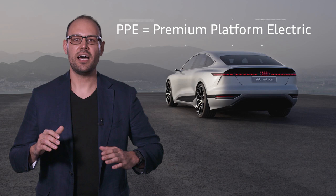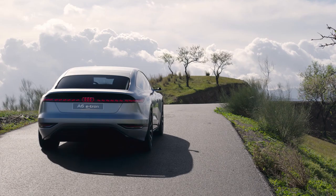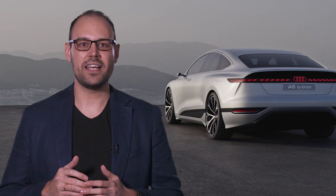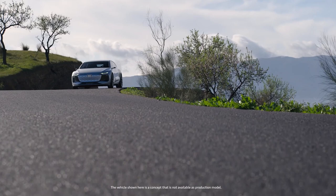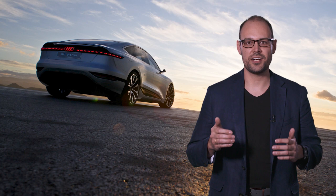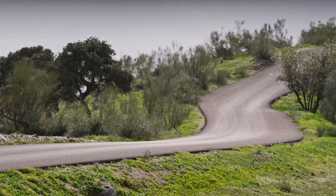Audi is developing the PPE technology together with Porsche. The A6 e-tron concept provides a long electric range of more than 700 kilometers, combined with an excellent charging performance of up to 270 kilowatts. The Audi A6 e-tron can charge its battery for a range of 300 kilometers in just 10 minutes.